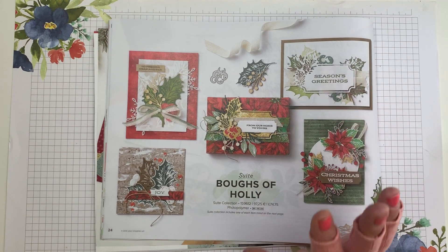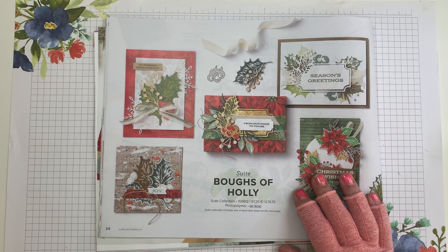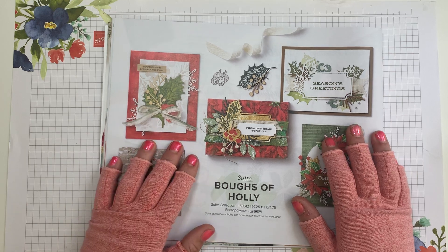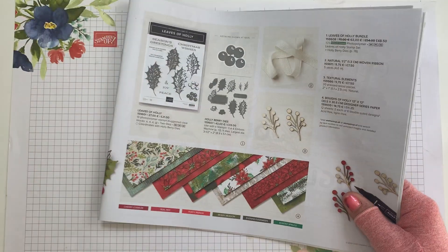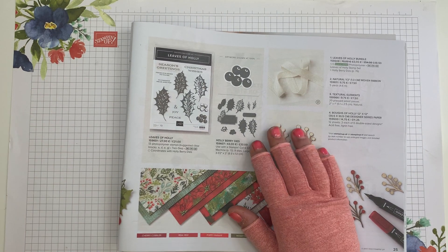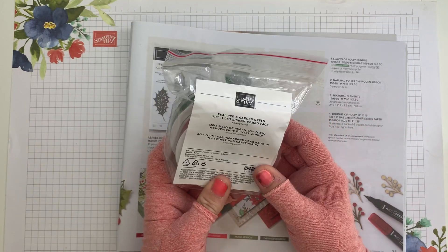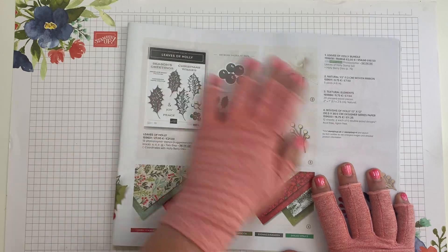What I'm going to do is a very simple card for you using the designer series paper, and some ribbon — not the one that goes with this suite. The other ribbon I'm using is a garden green and real red combo pack, so I'm using some of the garden green in this card.